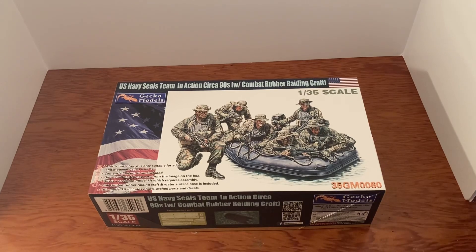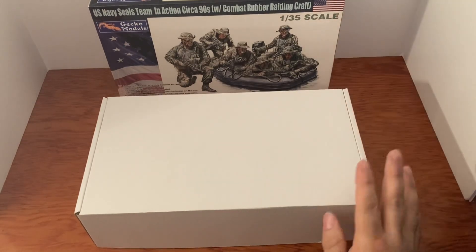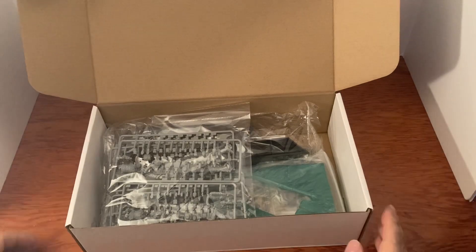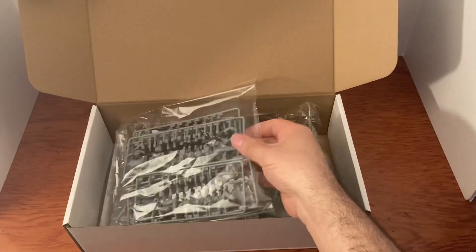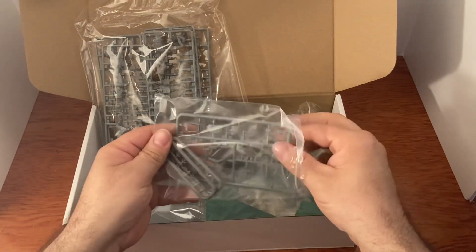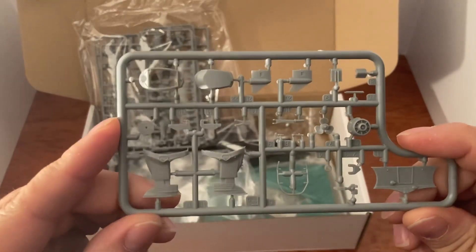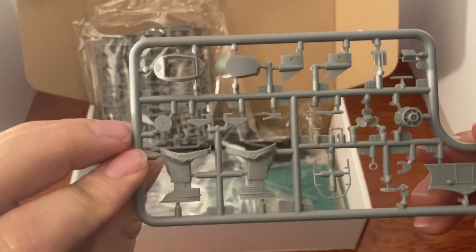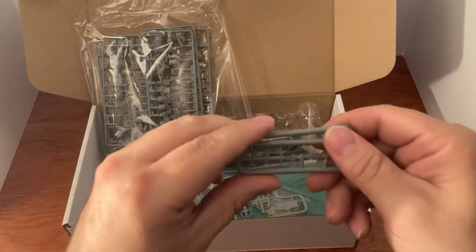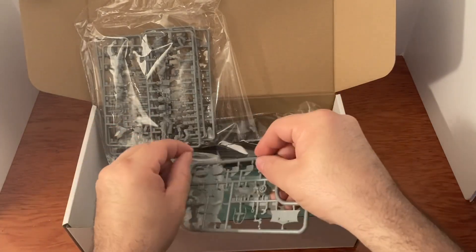Let's take a look inside. As always we have the outer box and the inner box — let's open that up. Wow, lots of stuff! Here are parts of the boat and the engine right there — that looks great. More parts, handles and whatnot. I really like that motor.